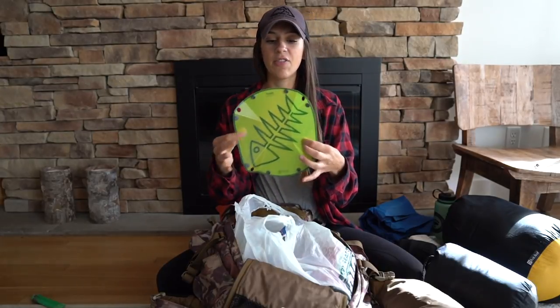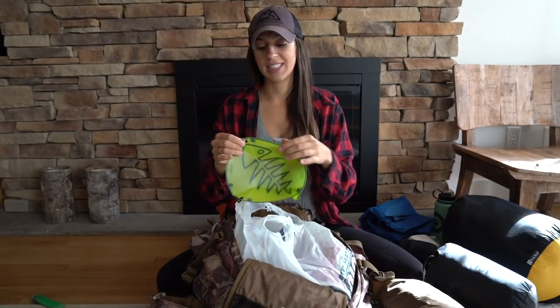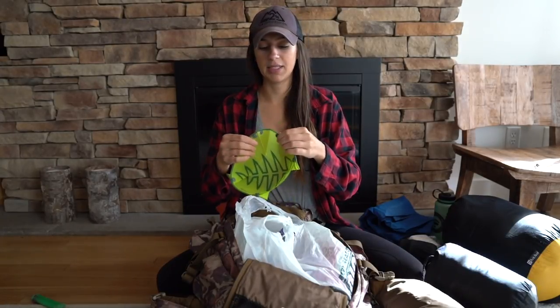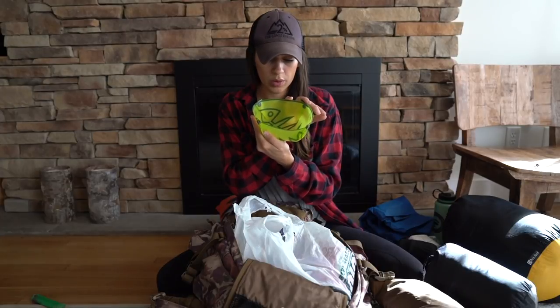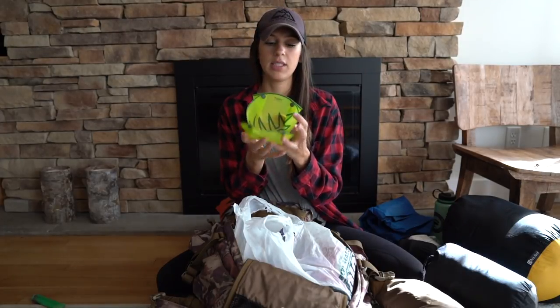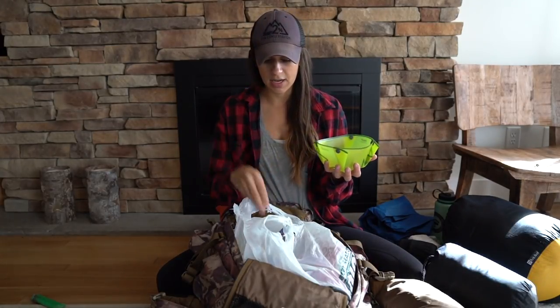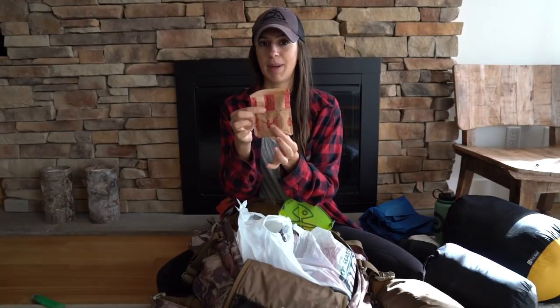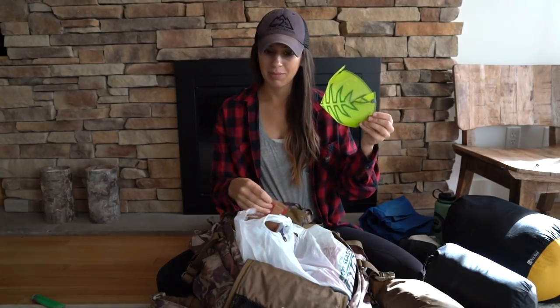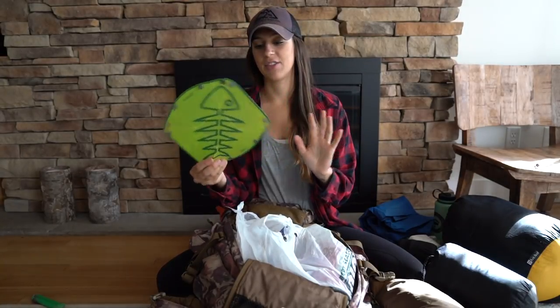The other non-food item in here is this little packable bowl. It was flat, and these buttons form an actual bowl. It can hold a little over 16 fluid ounces. I plan to use it for coffee in the morning and possibly oatmeal, although you can pour boiling water directly into the food bags. I highly recommend these — they're very easy to clean, packable, and weigh nothing.